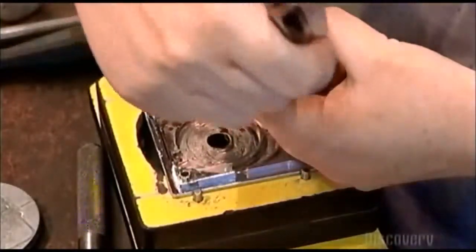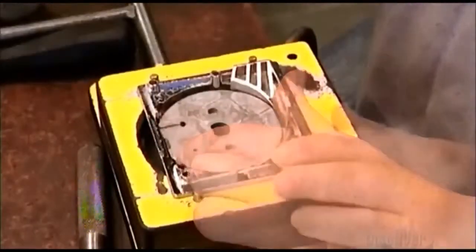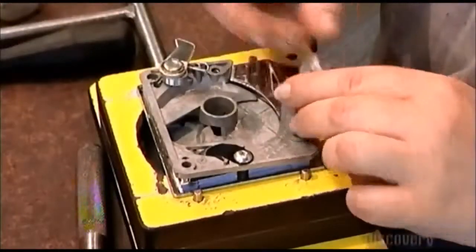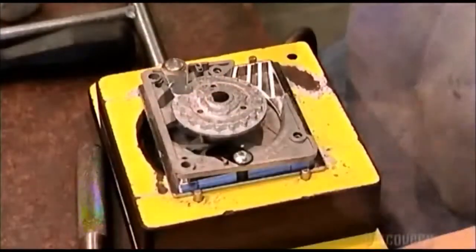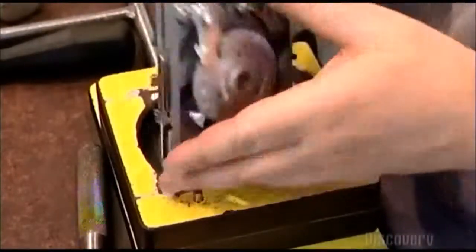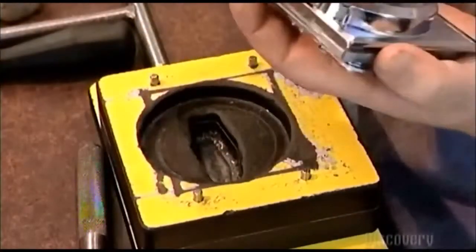A worker now assembles the coin mechanism, layering the front plate, the coin carrier, the back plate, and ending with a cam — the part that ensures the coin mechanism moves clockwise. She screws it tightly together, then inserts the handle on the front plate. The handle will turn the coins that pay for the gumballs.